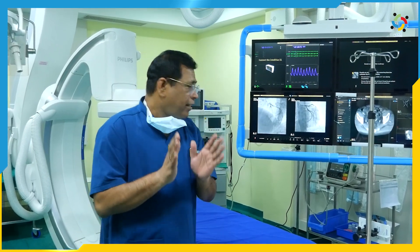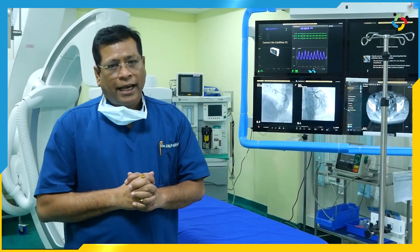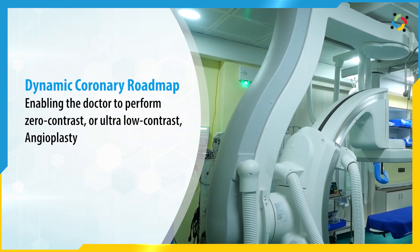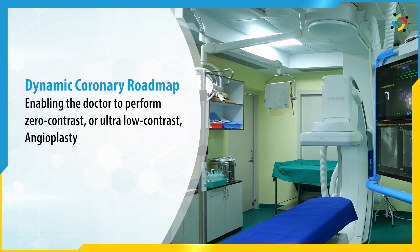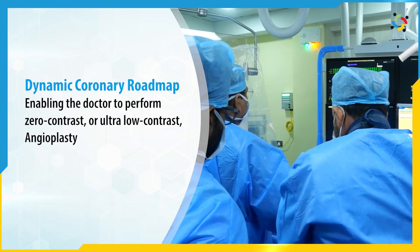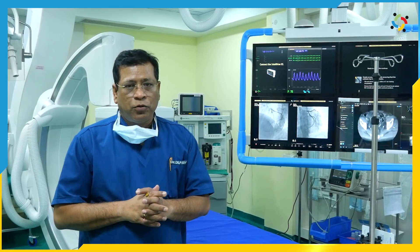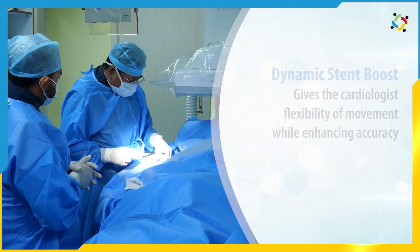This is the Asgurian 7 M20, a best-in-class, state-of-the-art cath lab. Here we can do so many things precisely with the least radiation. Here we have DCR, what is called Dynamic Coronary Roadmap, where you can fix an image and on fluoro you can see the DCR and negotiate the wire, by which you can avoid contrast injections. You can do ultra-low contrast DCI even without an IVUS.